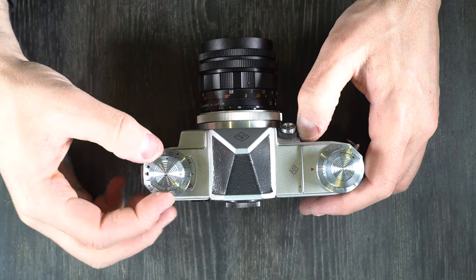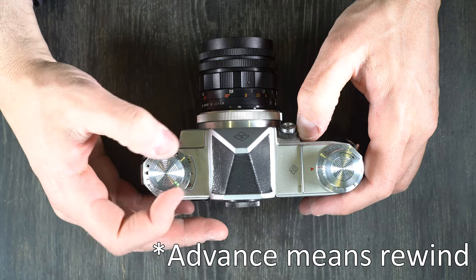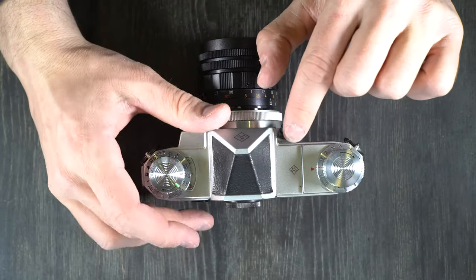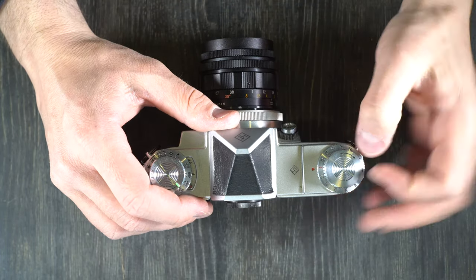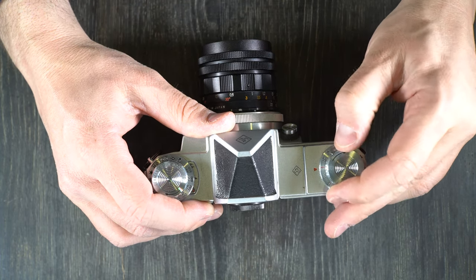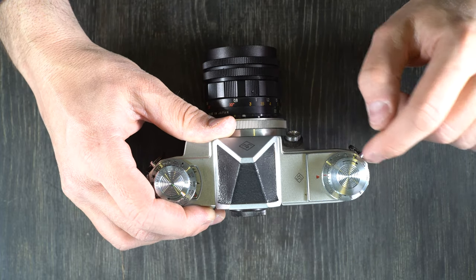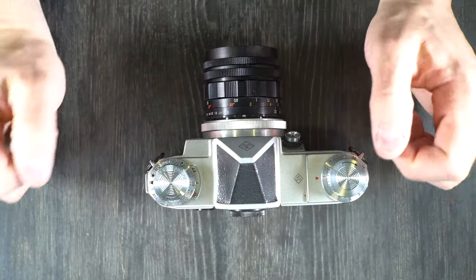Film rewind knob — marked 'Germany, USSR occupied' — with an arrow to tell you which direction to advance. Here we have your removable prism and the KW logo. Shutter speed selector. This is your frame count dial underneath the film advance knob right here. The frame counter is manually reset when you put in a new roll of film — we'll see how to do that in video two.